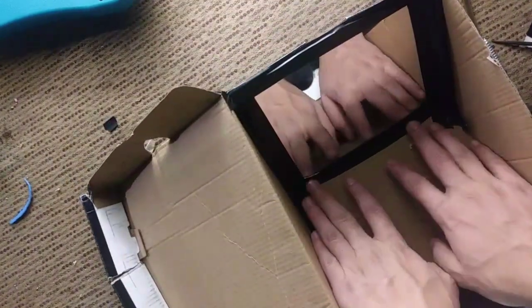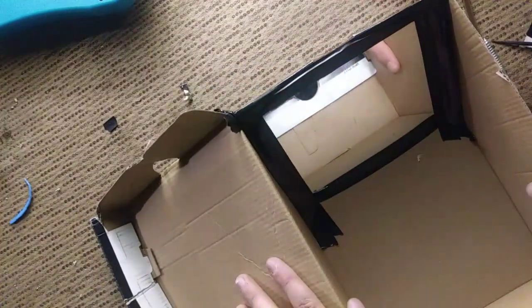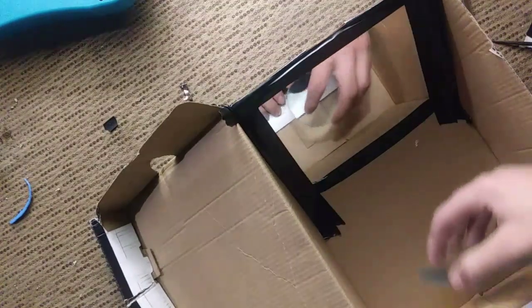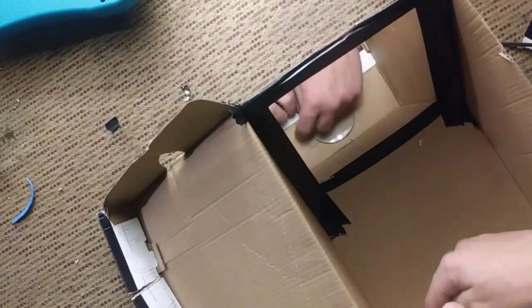First thing you gotta make sure it's just tied up from everywhere. Then we're gonna go to the second step, which is do the zoom thing over here, and I'm gonna first have to cut that off.